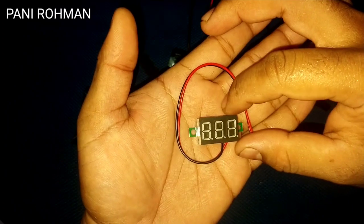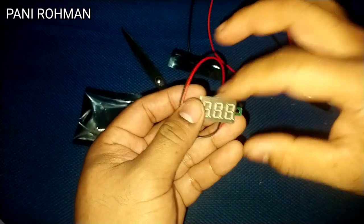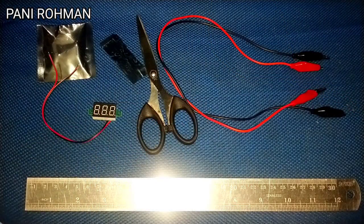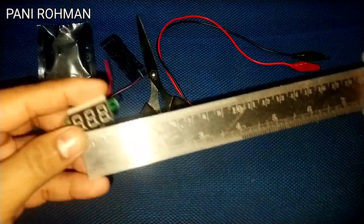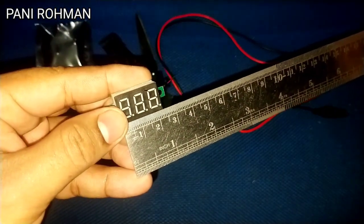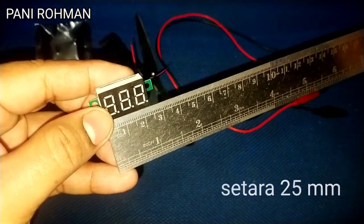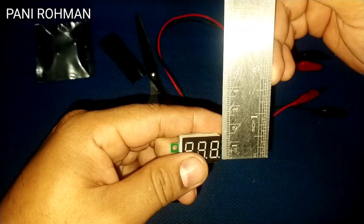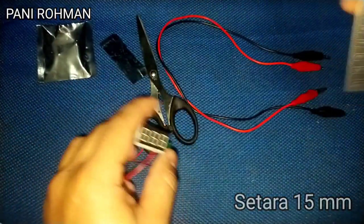Dengan ukuran yang minimalis. Saya mau ukur berapa panjang dan lebarnya. Saya ambil penggaris yang panjangnya 30 cm. Sekarang kita akan mengukur panjang voltmeter digital LED ini. Panjangnya itu 2,5 cm, kalau ke dalam mili berarti panjangnya 25 mm. Kita lihat lebarnya — ternyata lebarnya itu 1,5 cm, kalau ke dalam mili berarti lebarnya 15 mm.